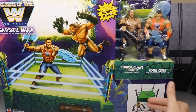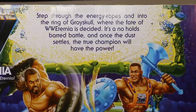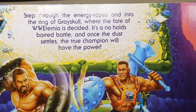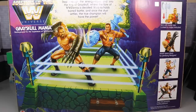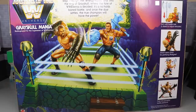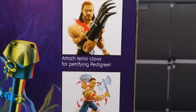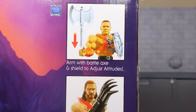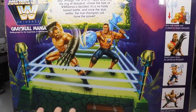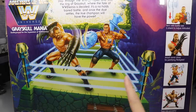On the back it says 'step through the energy ropes and into the ring of Grayskull, where the fate of WWE Eternia is decided — it's a no holds barred battle and once the dust settles the true champion will have the power.' You get a sick image of Cena and Triple H on the back, a cool little ring — though the ring ropes don't actually glow, which is a bit unfortunate. There are images showing Triple H twisting into powerful battle positions and John Cena with terror claws and a battle axe and shield. At $29.99 at Walmart, let's crack it open.